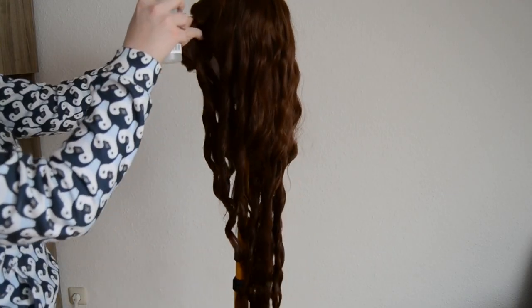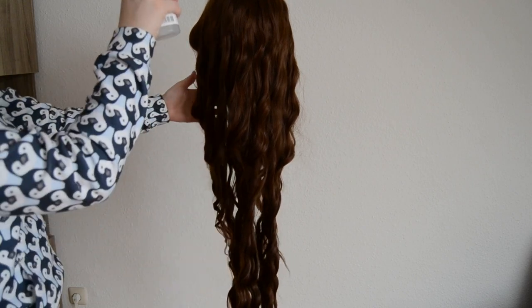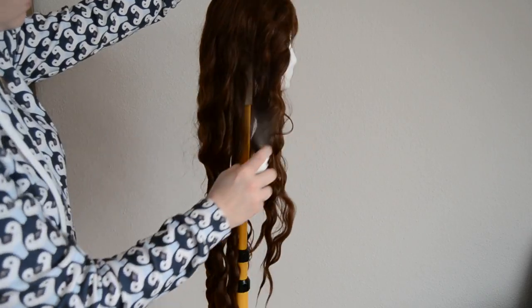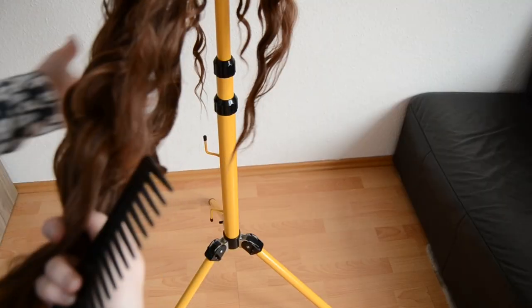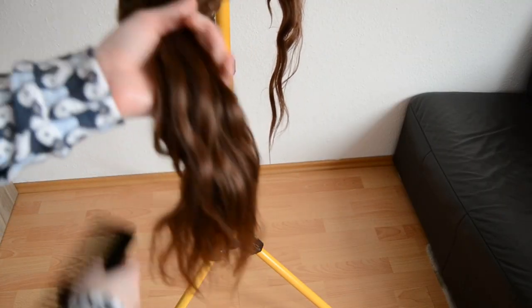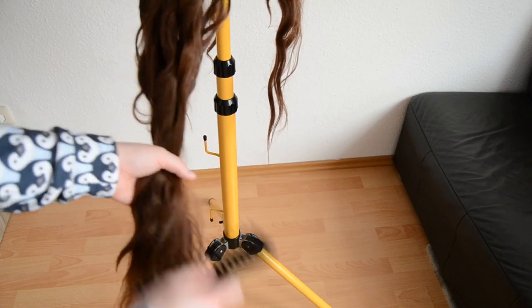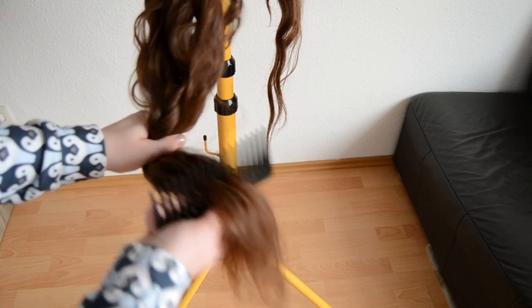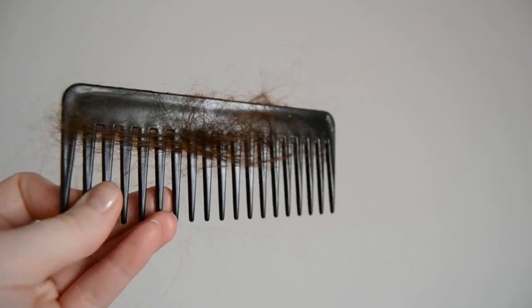I'm starting by spraying in the conditioner all over the wig — it just helps to make the brushing a lot easier. I start brushing at the end of the wig with my white tooth comb. Make sure you take your time and are gentle to your wig, not like me in this video. If you are too rough you may end up with split ends that you can only cut off, or a comb full of hair.